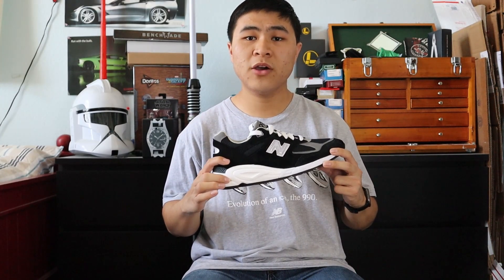New Balance Absorb is a responsive midsole that absorbs impact through a combination of cushioning and compression resistance. This combination allows the midsole to be comfortable enough without being too overly soft or squishy on feet.